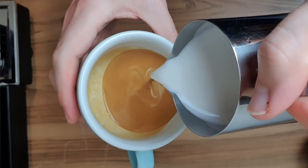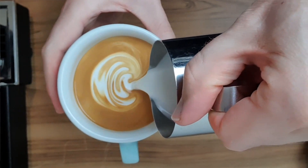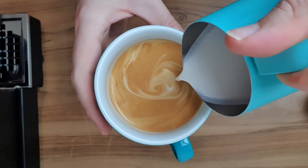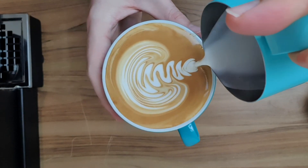Just something to note with the rosetta — you can change the style of your lines with how fast you wiggle. The faster you wiggle, the thinner your leaves or lines will be, and the slower you wiggle, the fatter your leaves will become. Some people purposely slow down their wiggle to create a slow-style rosetta in the cup.